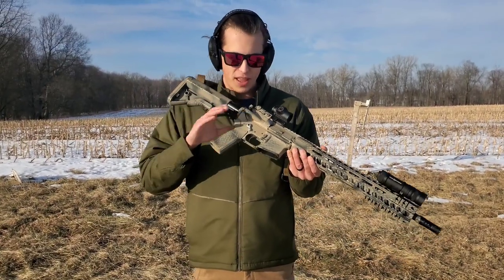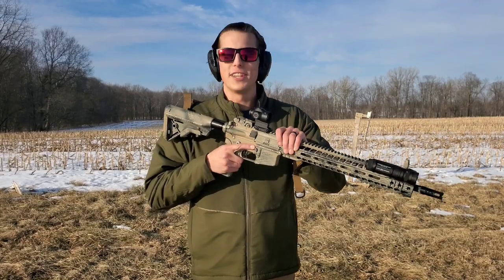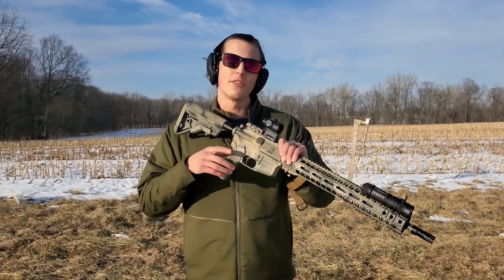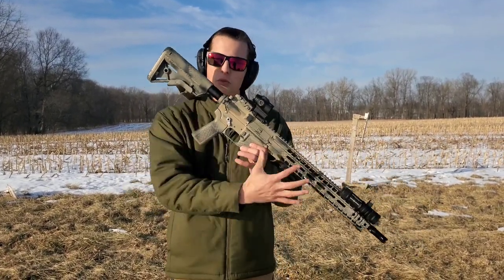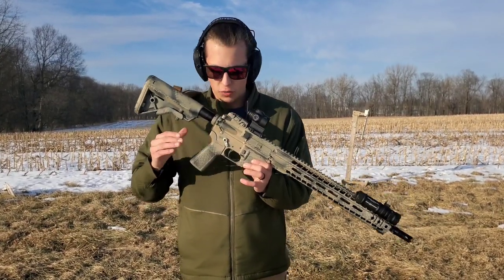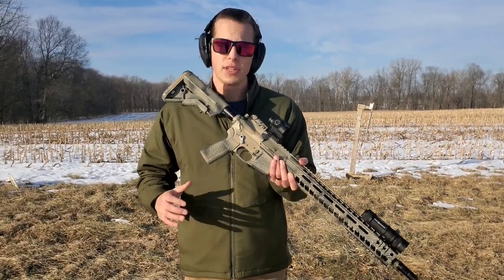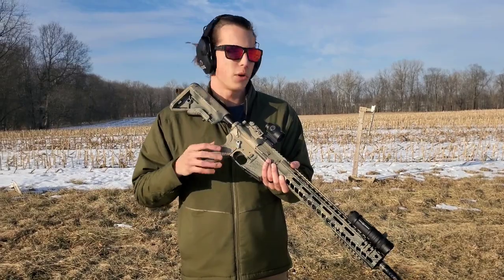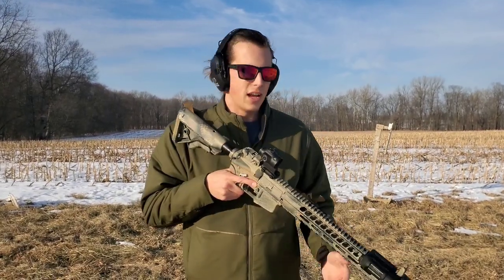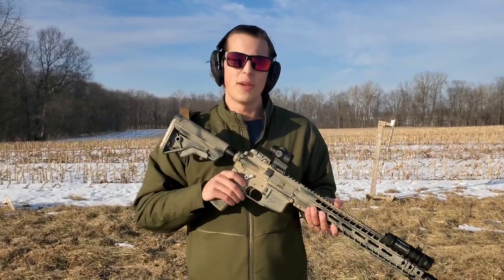I'm out here at the range with something I think you California guys are really going to like. I made my AR-15 here and turned it into a California compliant gun, and this is what it looks like being California compliant by using the safety selector from Convert. What's really cool about this is all you have to do is add the safety selector and you are still able to keep all of your features that you want to keep on your rifle. We're going to go over, shoot it real quick, I'll show you exactly how it works in action, and then we'll see how quick we can do it and do some transitions.